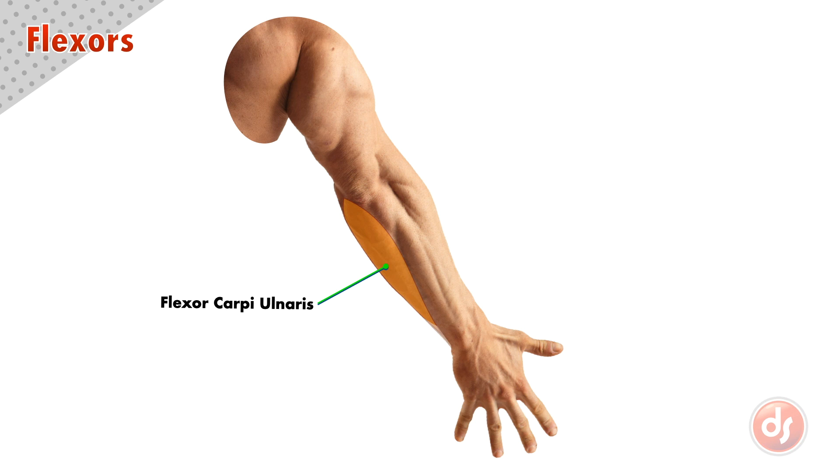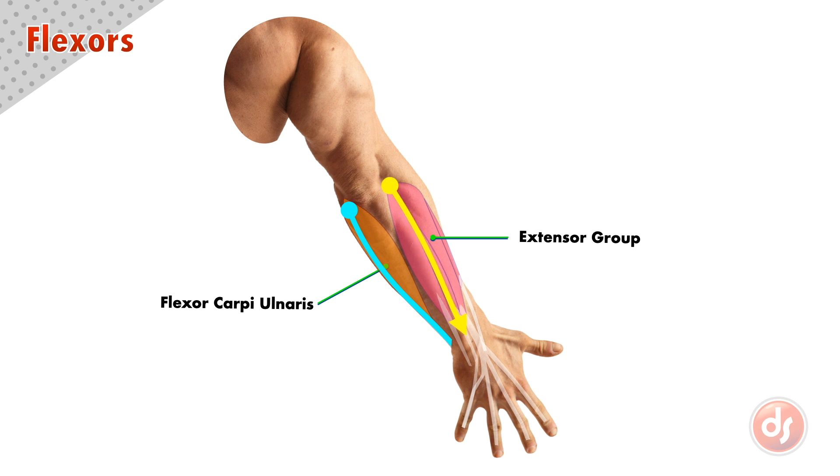On the other side of the ulnar furrow is the mass of the extensor group. To keep these muscle groups straight, especially when the arm is rotated, remember that the flexors start at the medial epicondyle and spiral to the palm side of the hand, and the extensors start at the lateral epicondyle and spiral to the back of the hand.